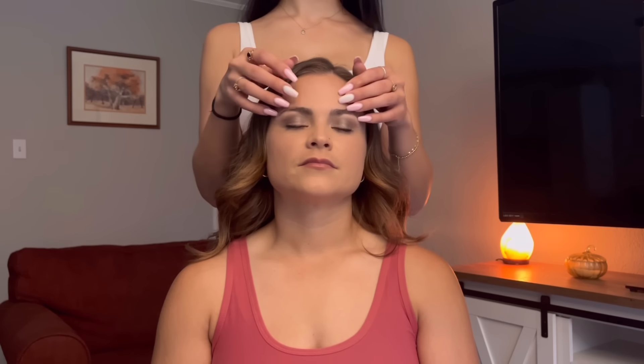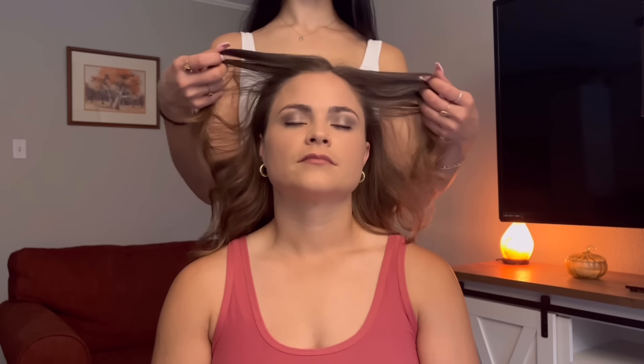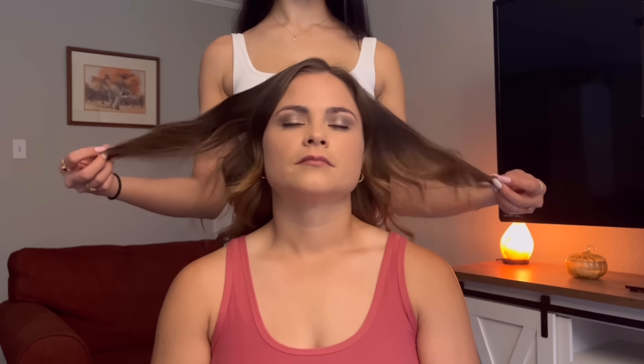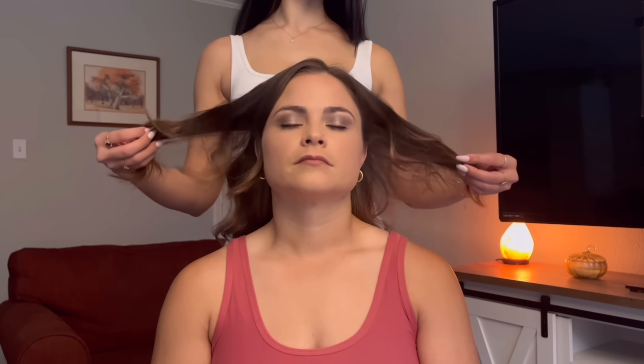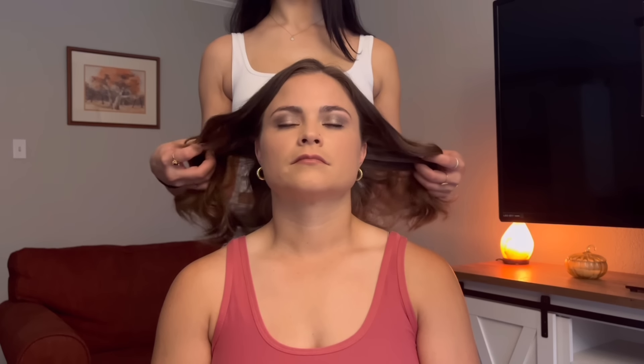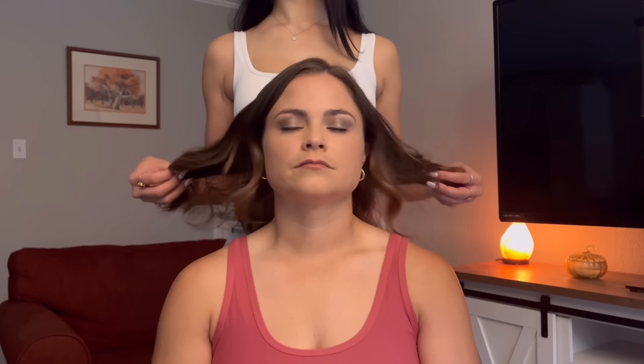While I was editing this video, this last section is actually my favorite, and I hope that you all enjoy it just as much as I did. Here I'm just tapping and grazing my fingers along her scalp to the nape of her neck, then pulling my fingertips through her hair.